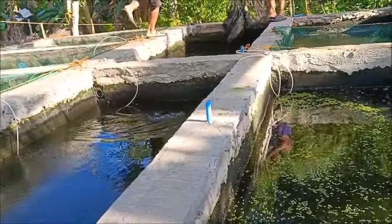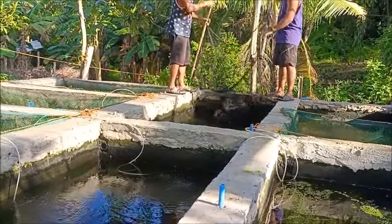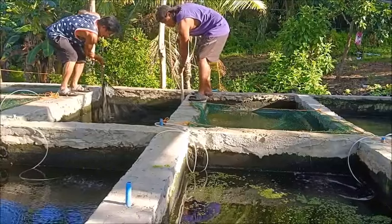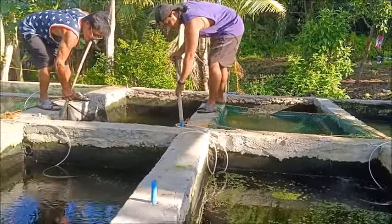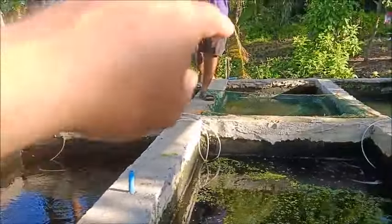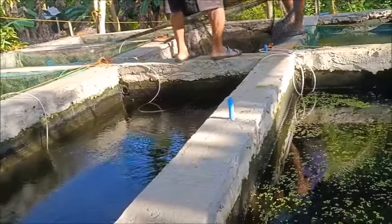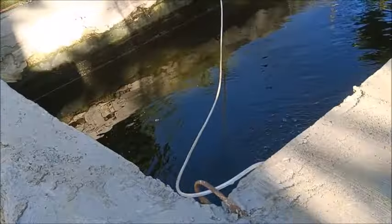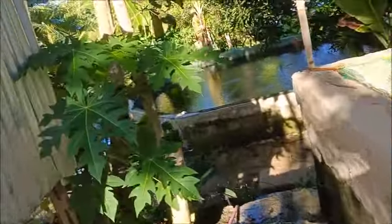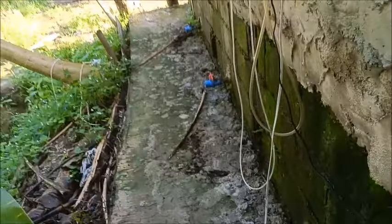The fish that are large enough — breeder-sized — we've set a net aside, that one there, and we're going to capture the larger fish and put them all in that little green net. Then we're going to set in place the other three nets and fill the breeder nets from the fish we're catching now. I'm draining them so that there are no small fish commingling with the breeders.